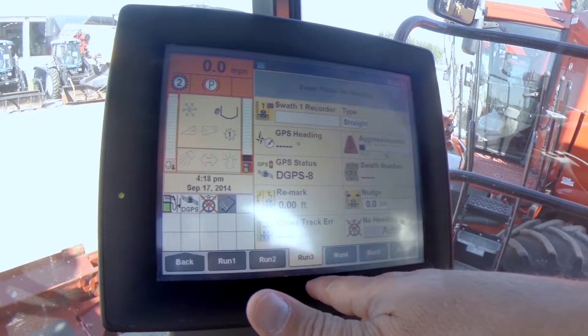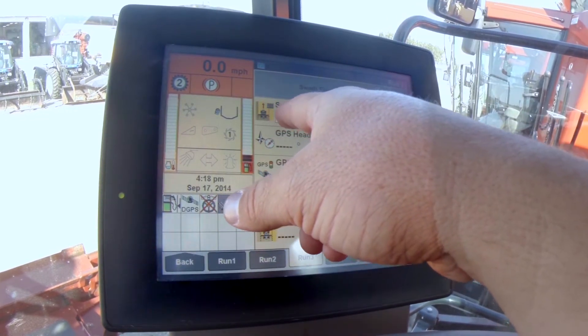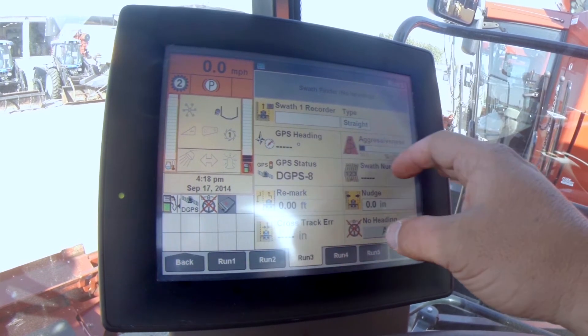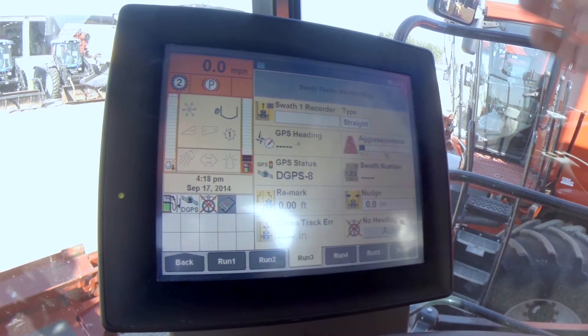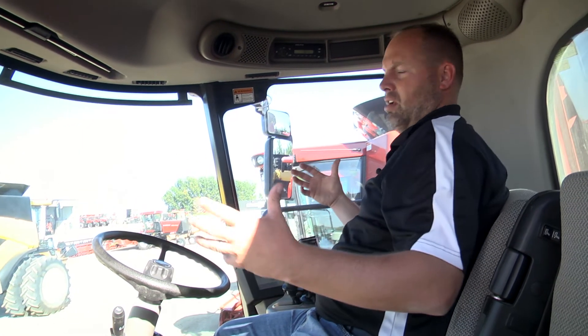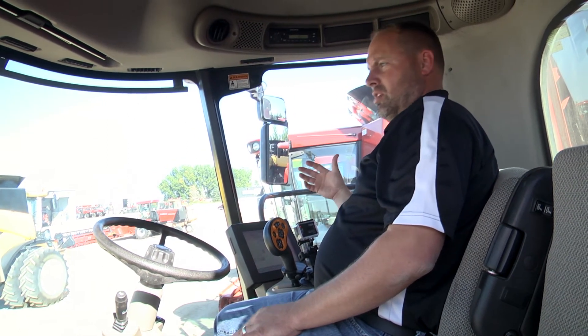We'll jump over to Screen 3. This is where your swath is going to record. Over here we've got your aggressiveness as far as the GPS — I've got it on auto, which is pretty standard. It's not going to show us anything because I don't have anyone strapped in the buddy seat and we're not moving.